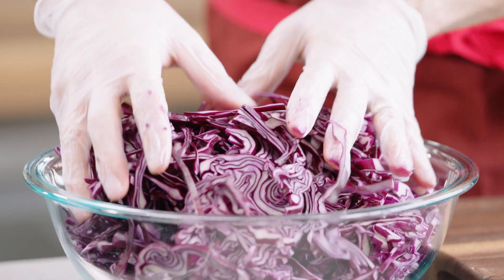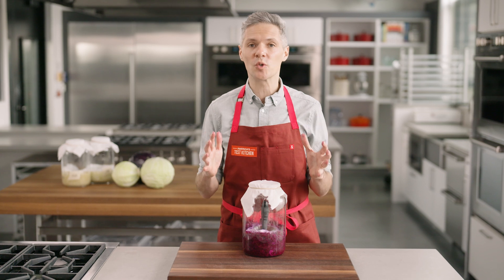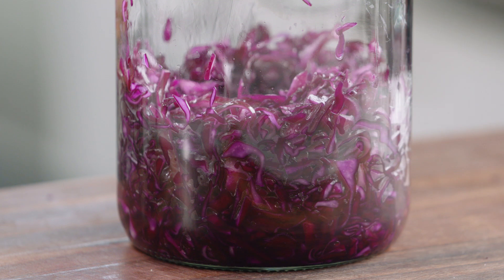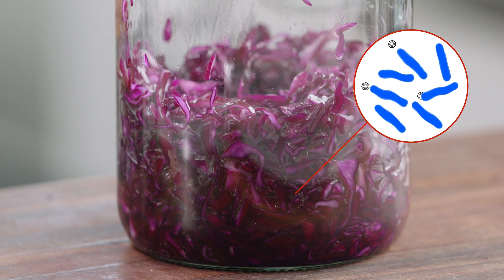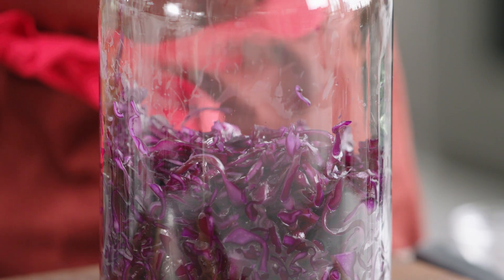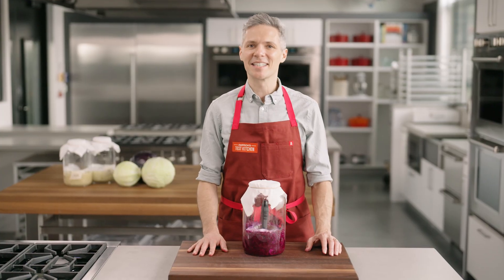Microbes thrive in warmer environments. On one level, all we've done is combine cabbage with salt and let it sit for almost a week. But on another level, we've completely controlled the entire environment so that a certain microorganism can flourish. This is all about lactic acid bacteria munching away on the natural sugars found in cabbage. This creates lactic acid, which lowers the pH and that helps to preserve the cabbage. Where did this lactic acid bacteria come from? It's everywhere — in the air, on your hands, and on the cabbage. Unlike lots of bad bacteria and molds, lactic acid bacteria can thrive in salty environments. So we've got rid of the baddies and kept the goodies.